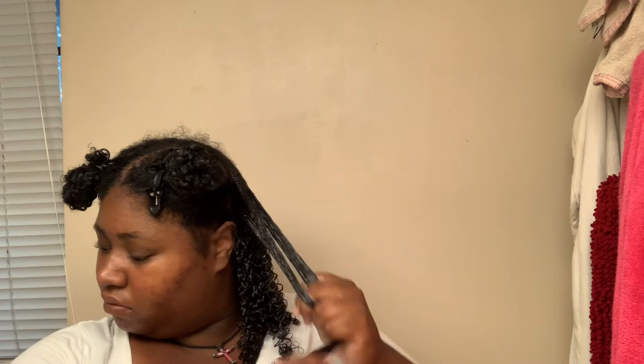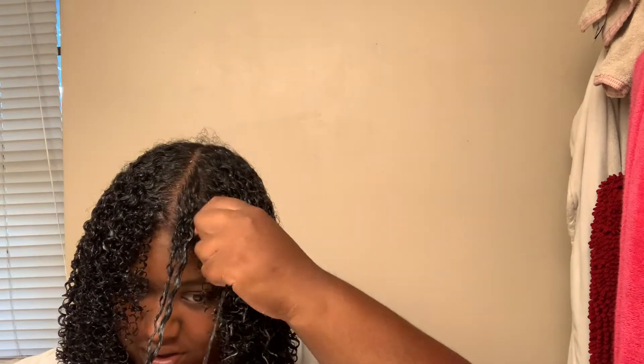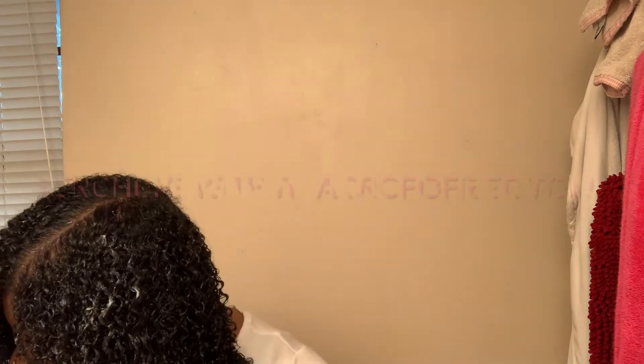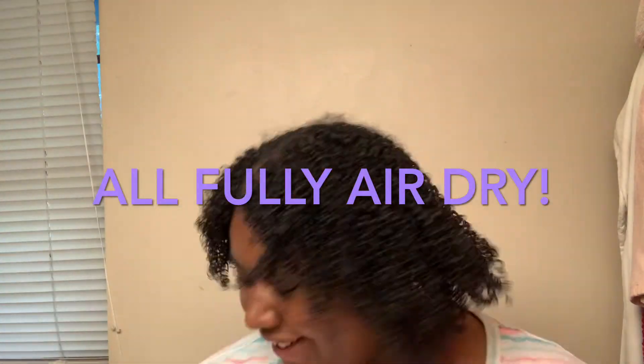This isn't exactly shingling — it's more like raking it through. After that, I'm going to finger coil the front to make it look good and springy. Then I'm going to scrunch my hair with a microfiber towel only — you can also use a t-shirt, but no regular towels as they cause frizz. Using a microfiber towel protects your hair.